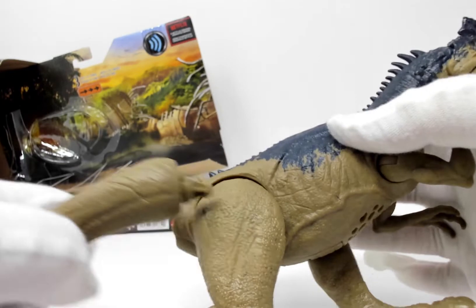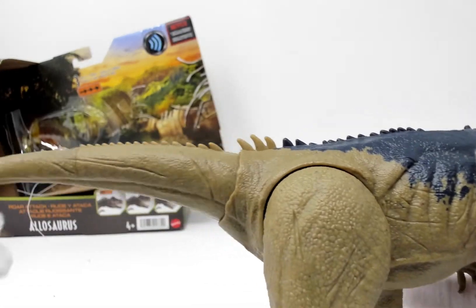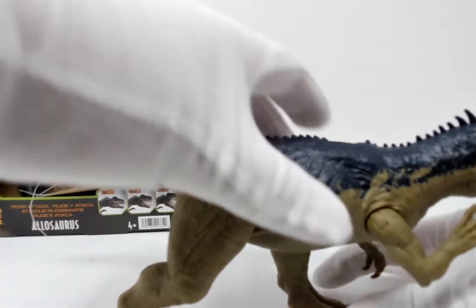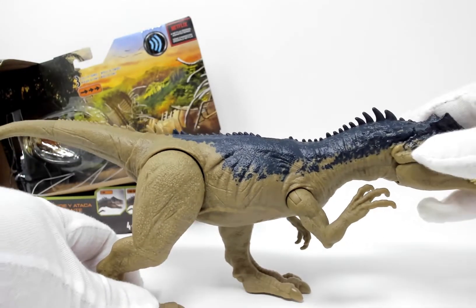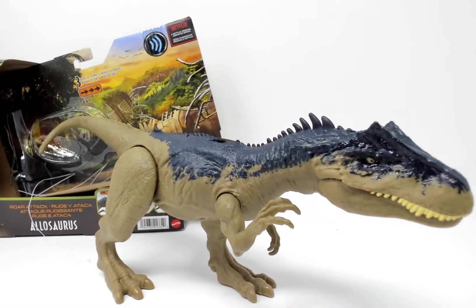So let's assemble our Allosaurus just by clicking that in there. That was very easy. Let's get the full shot here. There we go — there's our Allosaurus.